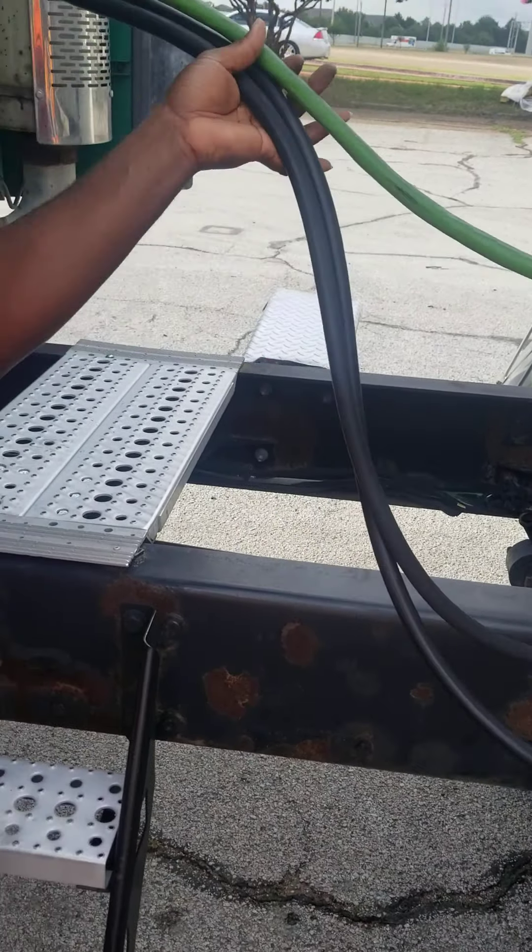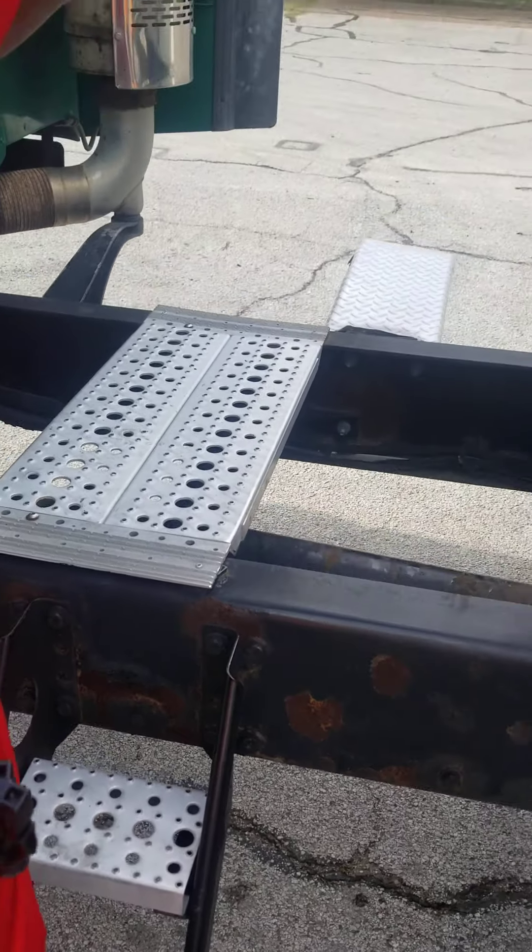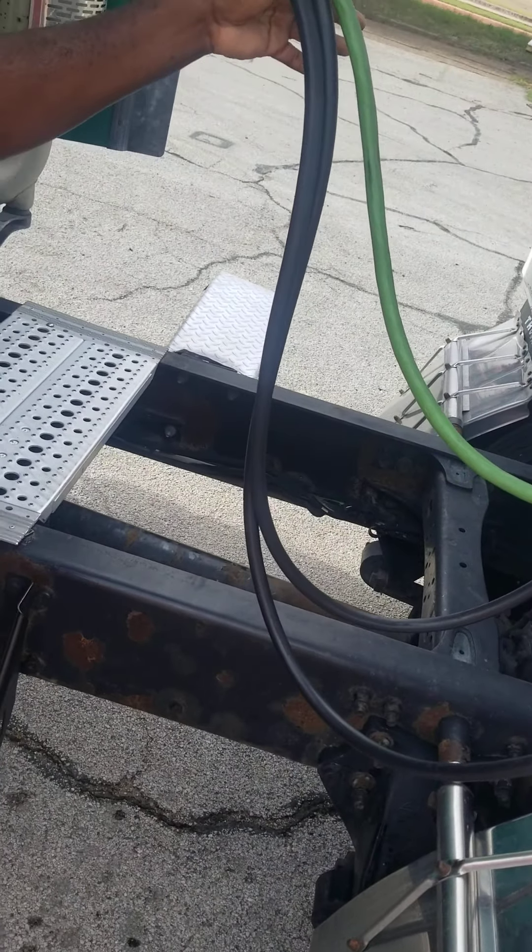None of my lines is touching the catwalk. They are all properly mounted and secure and not touching the catwalk.